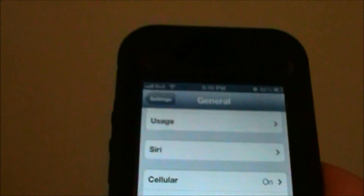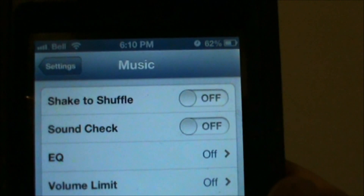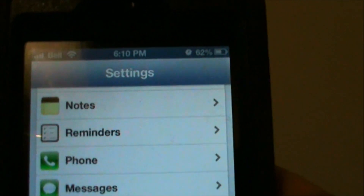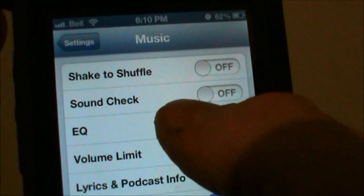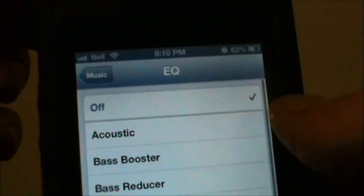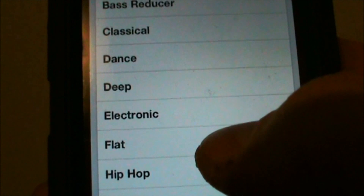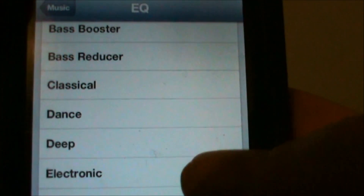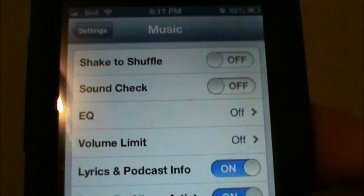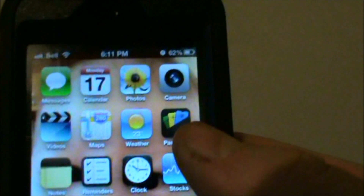The next thing you want to do is shut off your Equalizer. Go into Settings, scroll down to Music, tap Music, and under EQ just shut that off — or you can change it to Flat, something that's not producing a lot of bass and other effects. That's just going to eat up battery life, so shutting your equalizer off is going to save you a bunch of battery life as well.